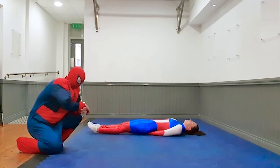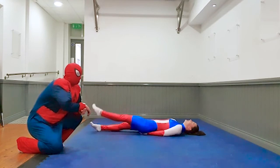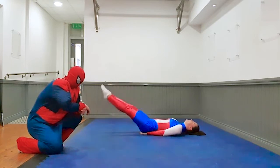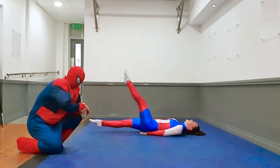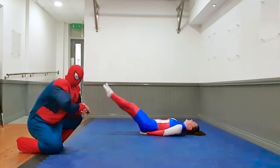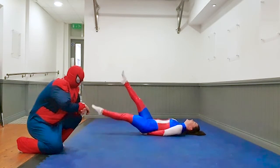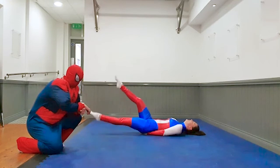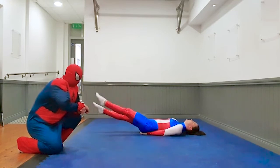Captain, get ready in 5, 2, 1, let's go. Keep going kids, we're nearly finished. 10 seconds down, 10 seconds to go. Three, two, one, rest.